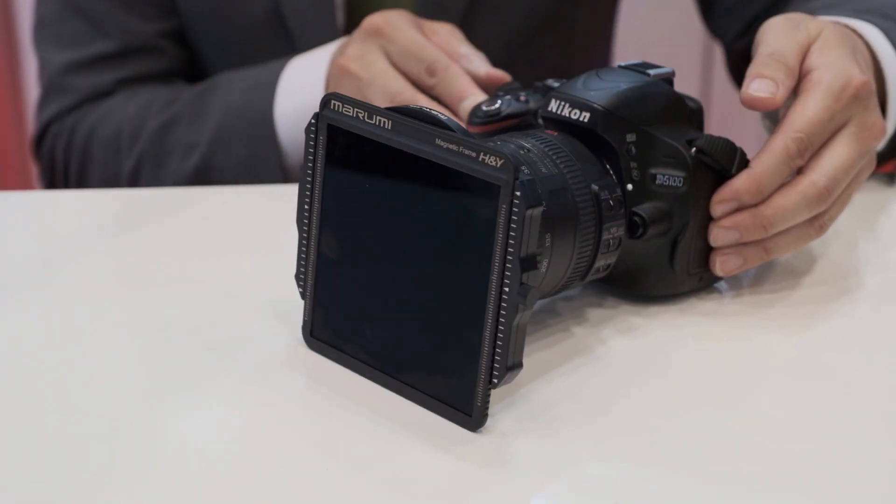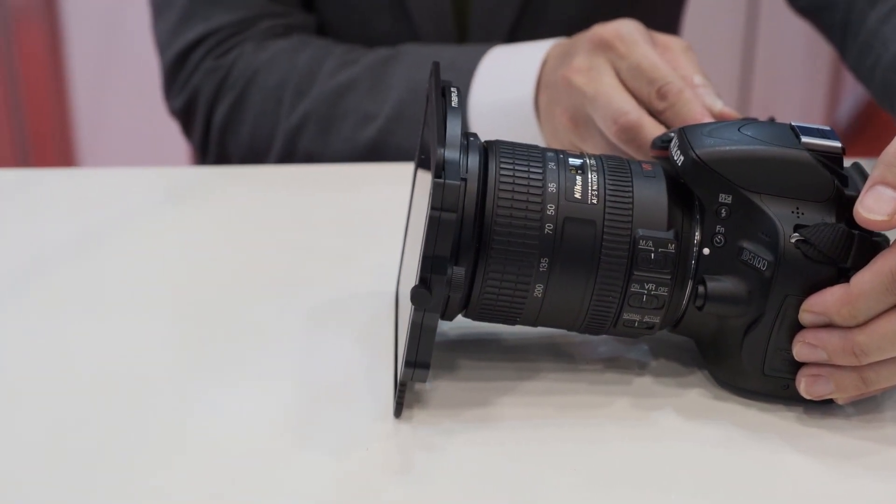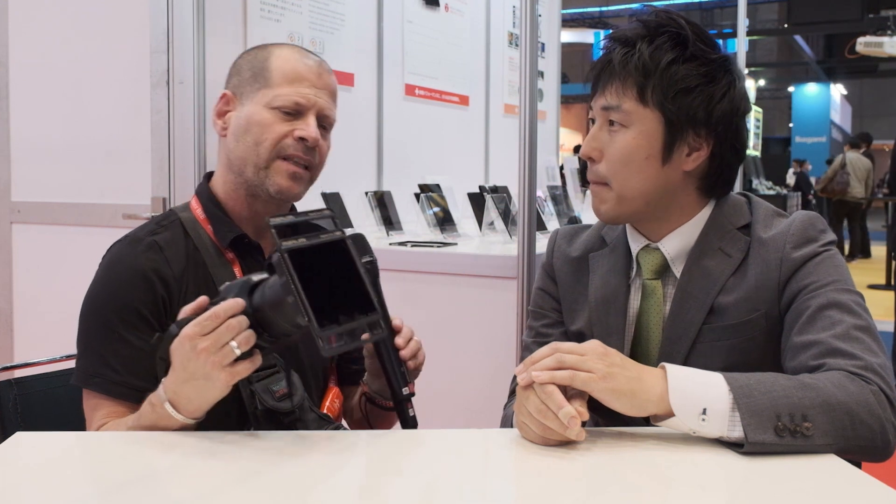What is happening if I need a stronger ND filter? If you need stronger densities, then we have the 100 by 100 neutral densities — you can just touch it. So the magnet is a one-way magnet — you have to put it in a certain way. But then that's it, it's on. Very easy, and just take off very easily.